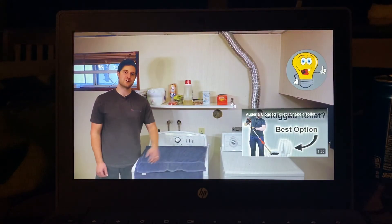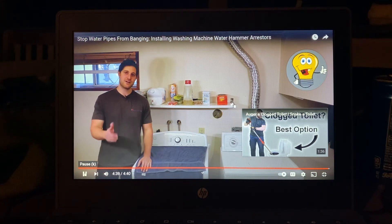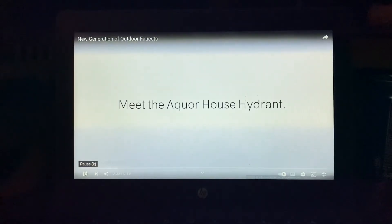I hope this video helped you out and cured your water hammer issue. If you like the video, give it a thumbs up. If you like videos like this, feel free to subscribe as we're always putting out new content. Remember, never stop learning!